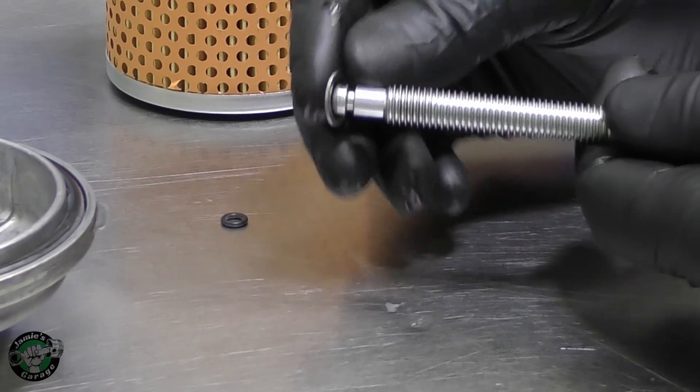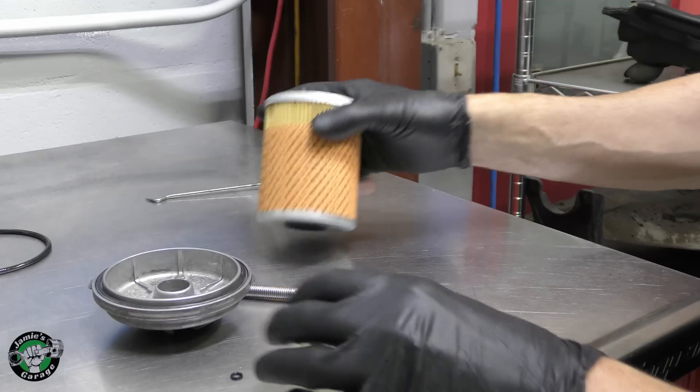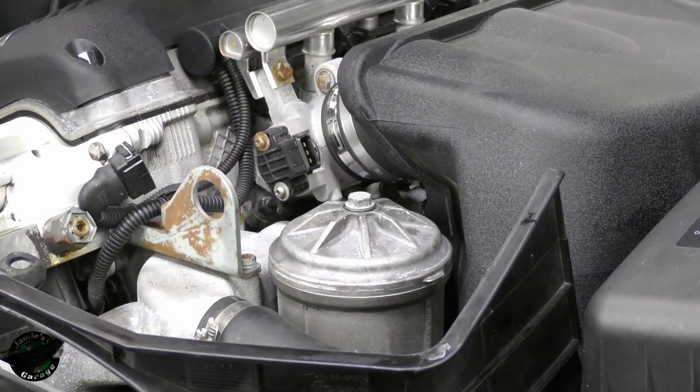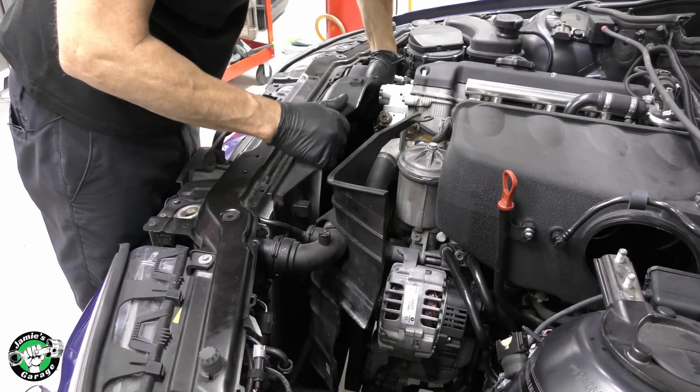If it's a full race car application and you're driving it, racing it all the time, then you would want to replace the bearings maybe every 40,000 miles. Otherwise, every 60 to 70,000 miles you want to replace the bearings.